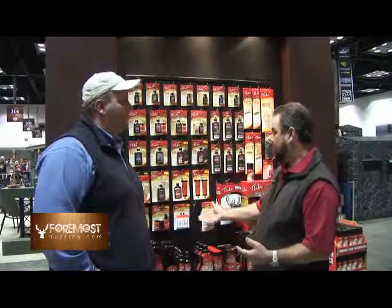Terry Rome from Tink's, thank you very much. Thanks, Chris. Appreciate it. For more from the ATA show, keep checking out ForemostHunting.com.